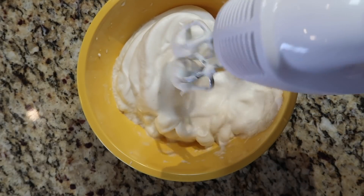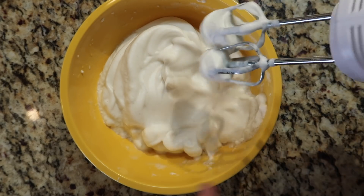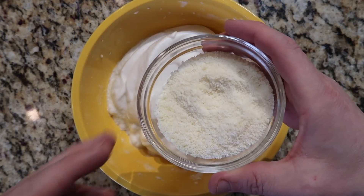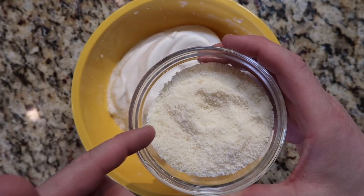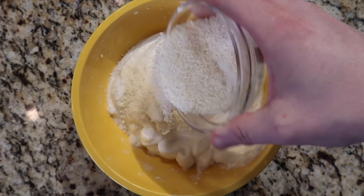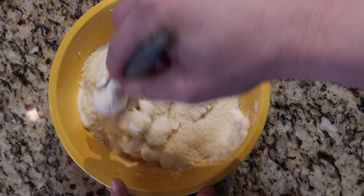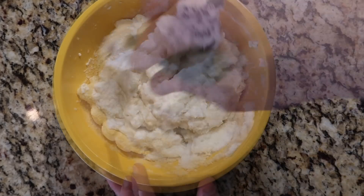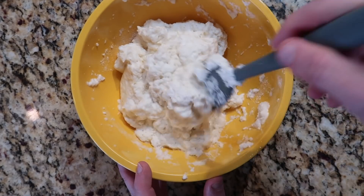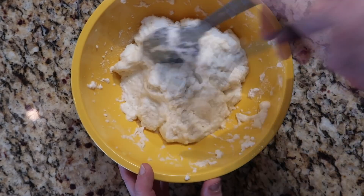After about two minutes of mixing, you'll see nice stiff peaks — it's going to look kind of like whipped cream at this point, and that's what you want. Now for the cheese: I've mixed together a quarter cup each of Parmesan and Pecorino Romano — but if you only have one, use a half cup total. Add the cheese in and then fold it gently into the egg whites, scooping and folding it over on itself. Don't do it too aggressively or you'll deflate everything.